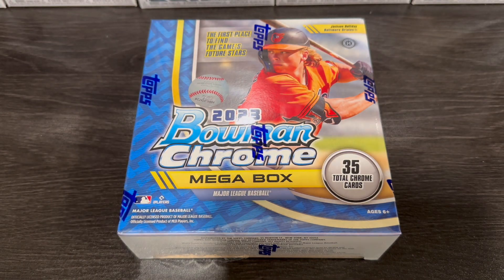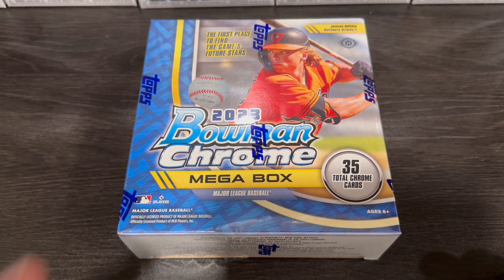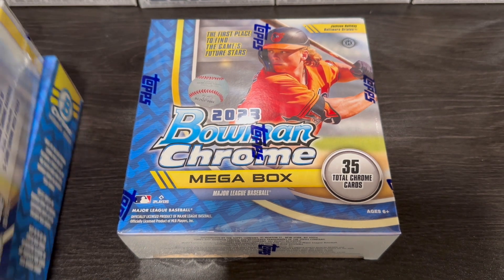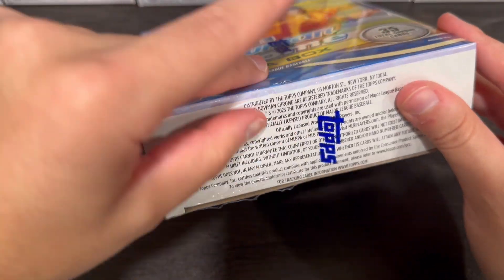Hey, what's going on guys? Ian's Cards back here with another break. Today we got some Bowman Chrome Mega Boxes. This might be a little bit longer of a video because I got three. We're going to rip them open and have some fun with it. I already got them sliced open and took out the plastic on one of them, so it makes it a little bit quicker.